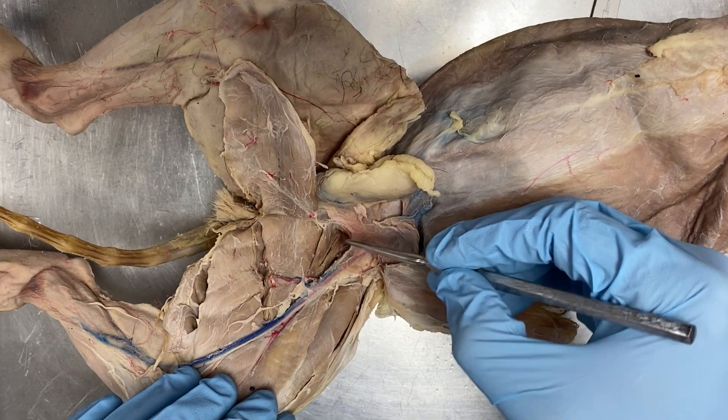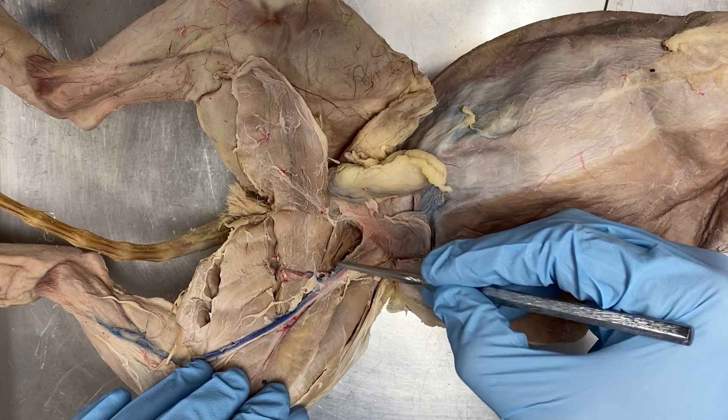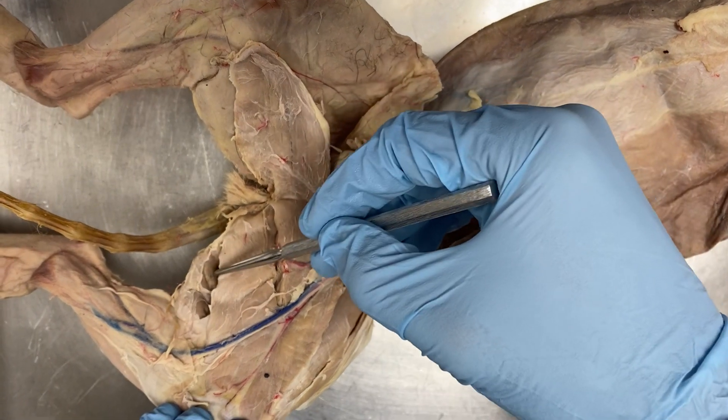We have the pectineus, adductor longus — this one here kind of got separated but this is adductor longus — adductor femoris, semimembranosus, semitendinosus.